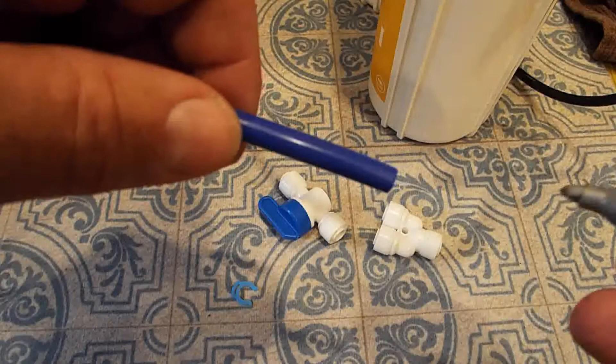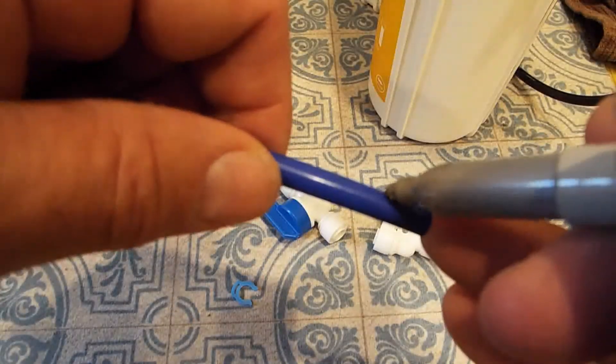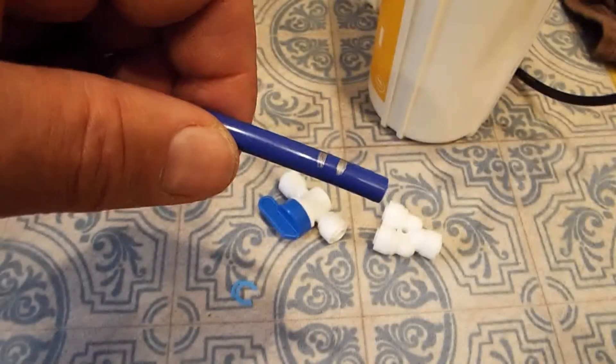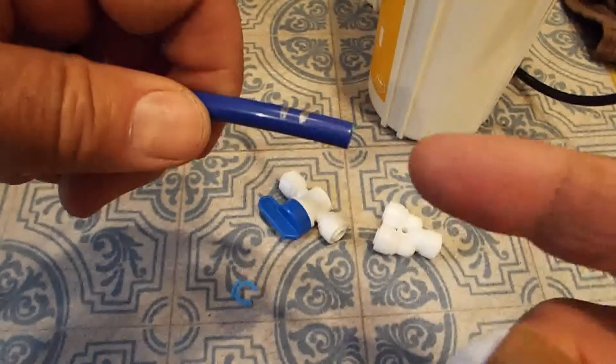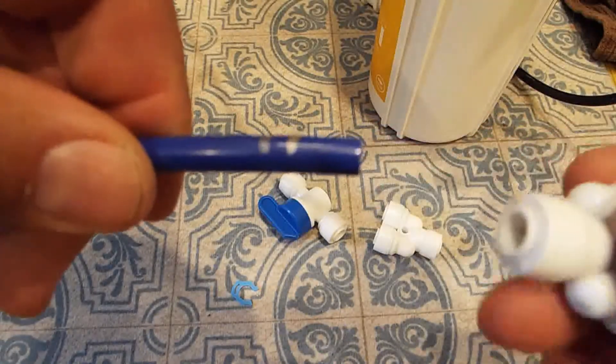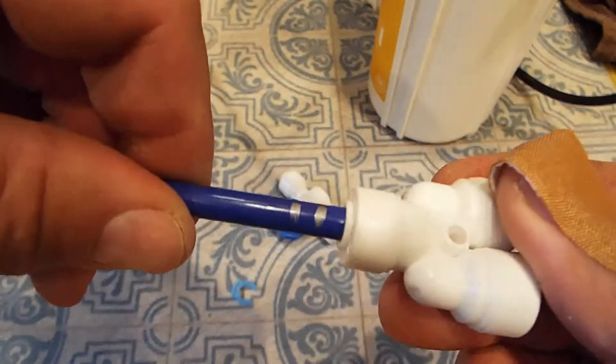Here's a quick demonstration on how to use these quick connect fittings. For those of you that haven't used them before, I'm going to mark this tubing just for reference in a couple of places with a pen so that we can see how far I'm pushing it into the connector. You want to cut the tubing as square as possible.